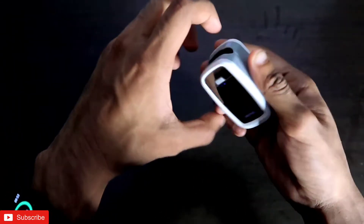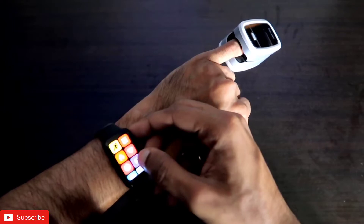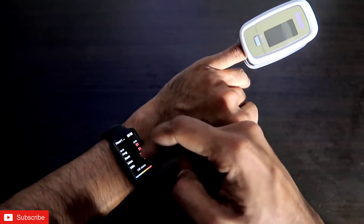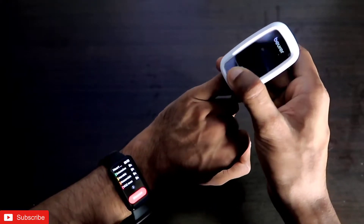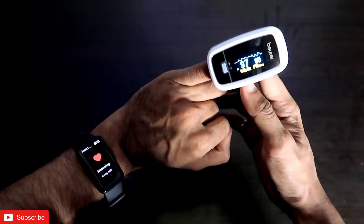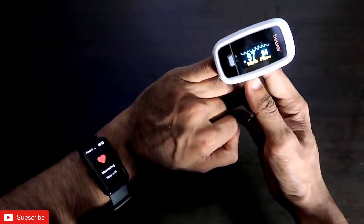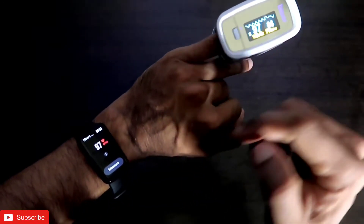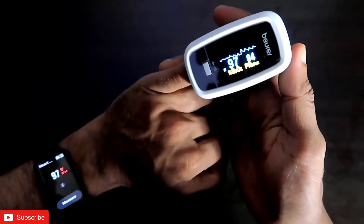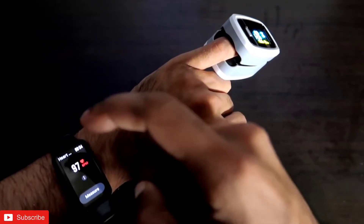Now I will compare both devices simultaneously, starting with heart rate. I clicked the measurement option on the smartband; the pulse oximeter is showing 94–95 beats per minute, and the Redmi Smartband Pro gave 97 beats per minute. That is a gap of only about three beats per minute, so it is fairly accurate by smartwatch standards.